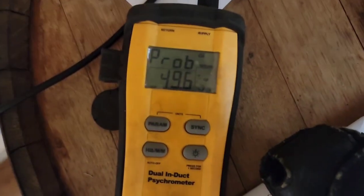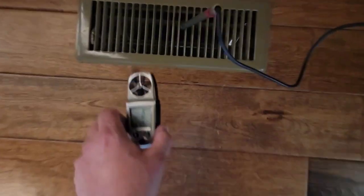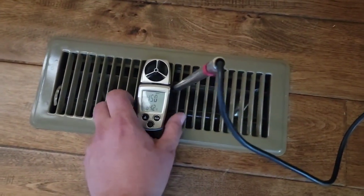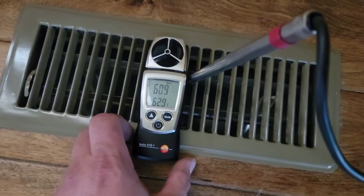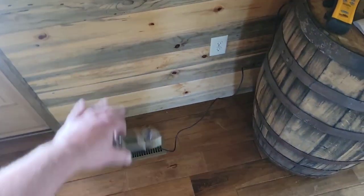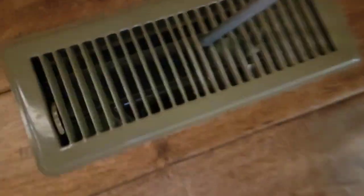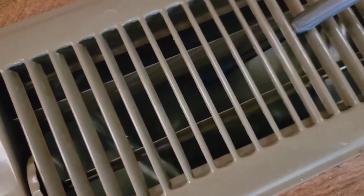70 degrees in the home, 49 degrees coming out of the supply vent — that means we have a 21-degree split. Airflow on this vent is great, we no longer have that loud sound. Go back to the beginning of the video when I let you hear that sound and now hear the difference.